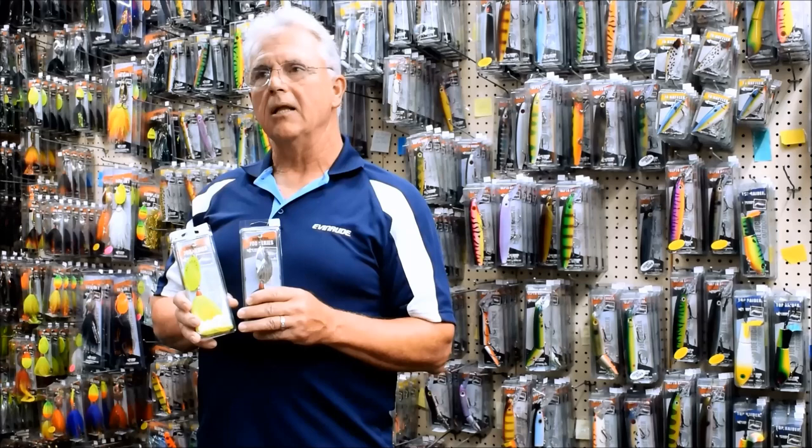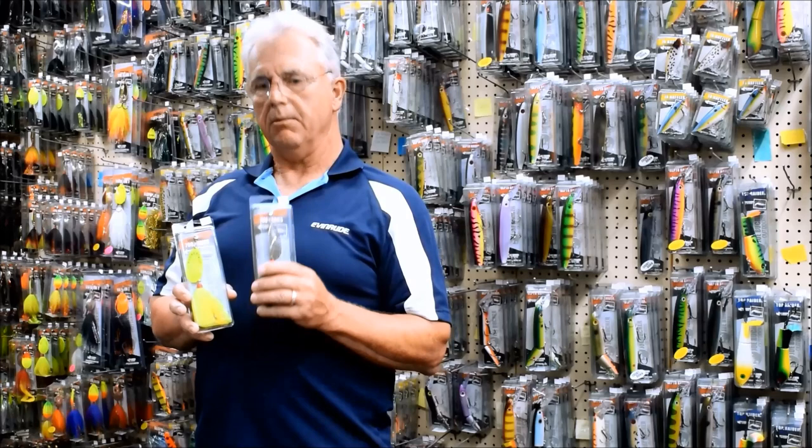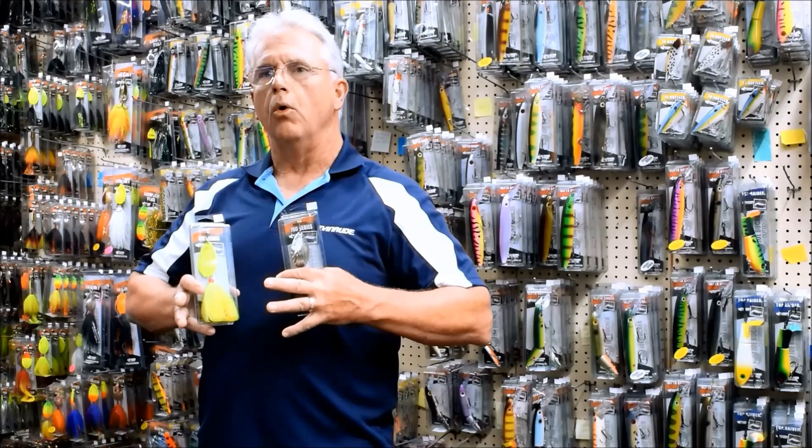And I'll let the fish kind of decide that. Under overcast conditions, I go with painted blades — it's one of those things I've just noticed the fish like them better. I think metallics need the reflection of the sun to really set them off. They become kind of black or gray when it's overcast. But painted blades almost glow when there's an overcast condition.